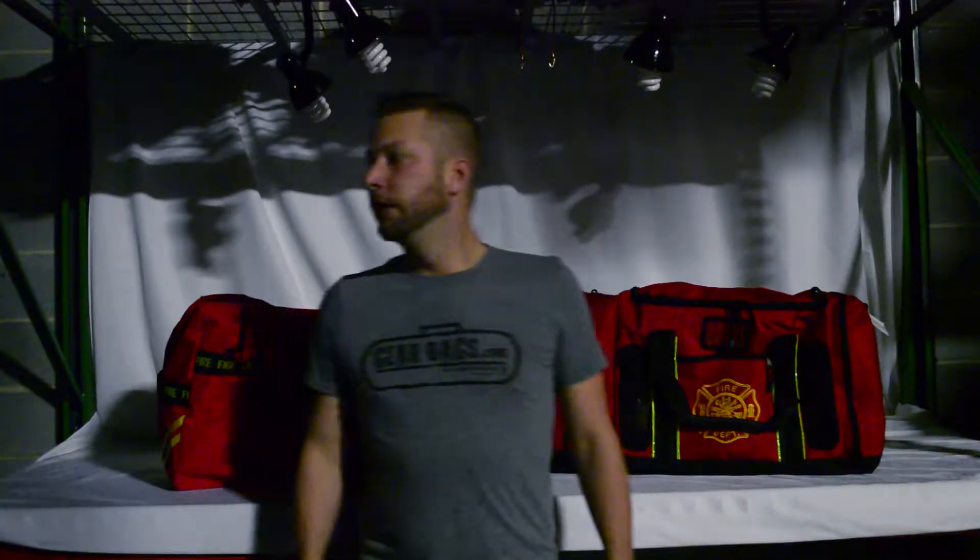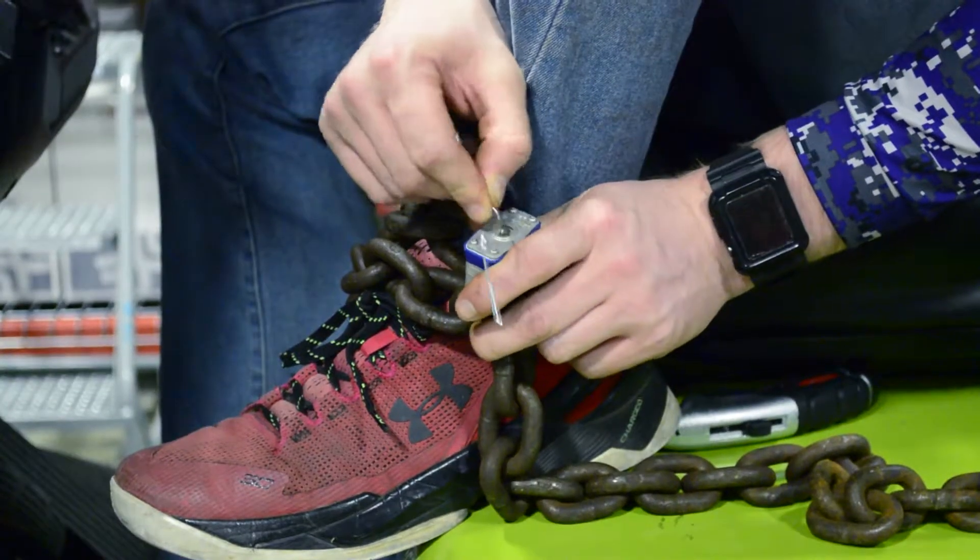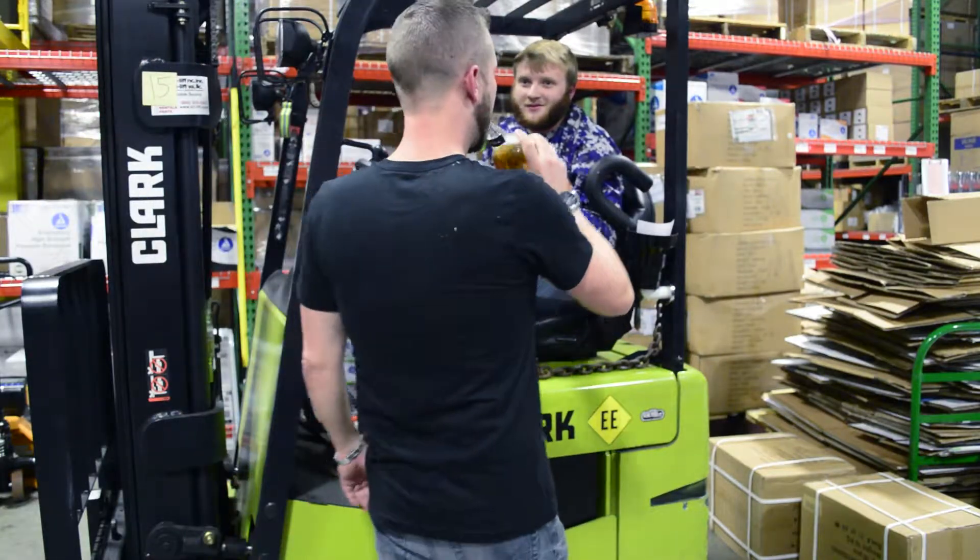Alright, welcome back everybody. This is part two of the Lightning X Warehouse Series video comparing the quad-vent turnout gear bag and the Brand X gear bag, seeing how well a wet towel can dry in 24 hours. We're back — these bags have set overnight. We put soaking wet towels in both of them, so let's check and see how they do.